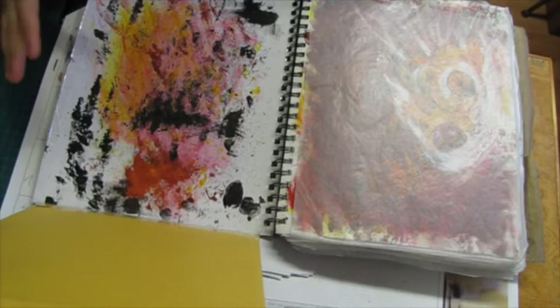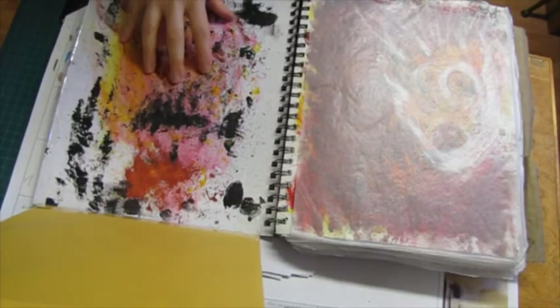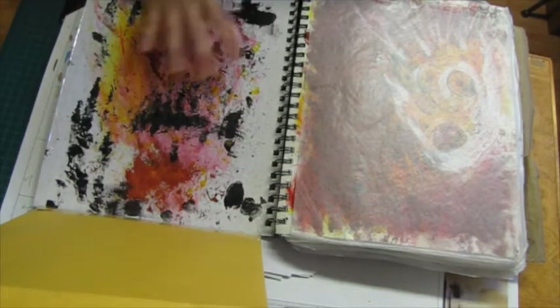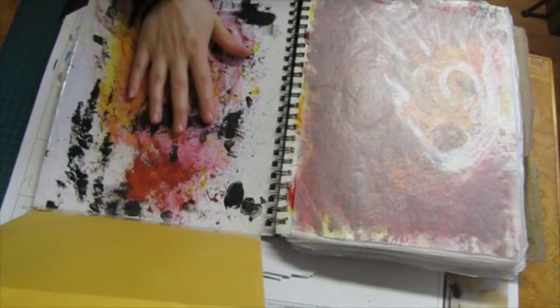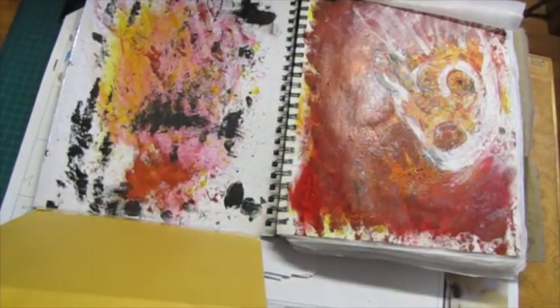I didn't want to just glue it right to the cover because this way is easier to get into it when I want to look inside the envelope. I didn't want to cover this up. This was just leftover paint and stuff I put on here when working on other projects — same with this first page.